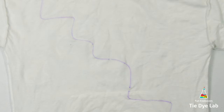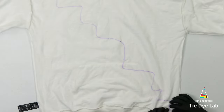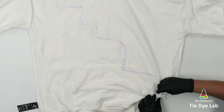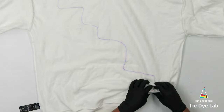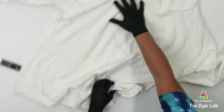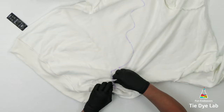To start I'm going to draw a random wavy diagonal line from one shoulder of the hoodie to the opposite corner of the hoodie. Now I'm gonna fan fold this line and tie it with some sinew. This fabric is really soft so it makes it a little bit more difficult to fan fold, simply because since the fabric isn't as stiff and crisp it doesn't hold the folds quite as well as a 100% cotton shirt would.